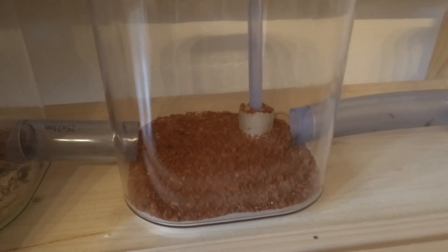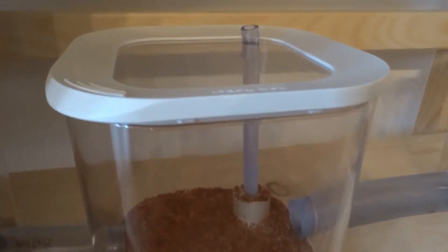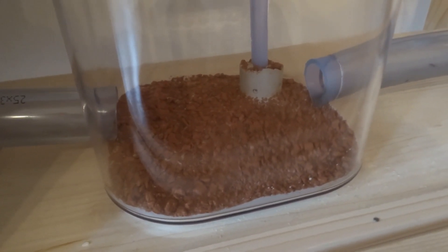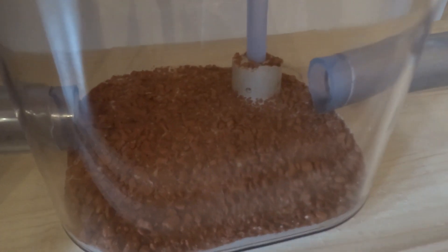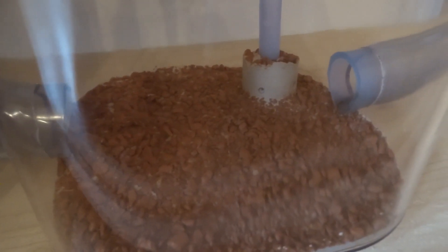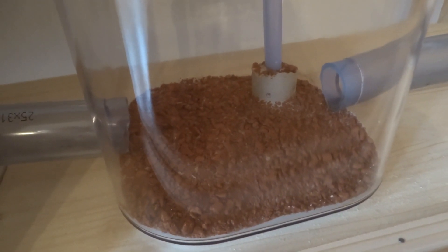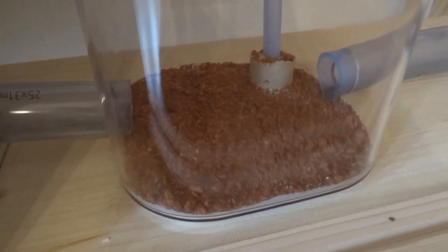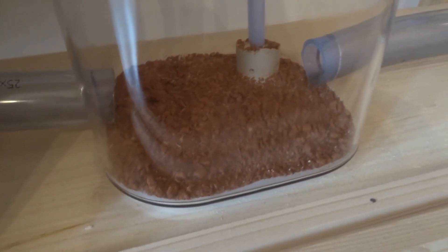Another thing I didn't do at the beginning and really regretted later: make sure you have an easy way to put water into your system. What I did here is put a small hole in the side and inserted a tube that goes directly into the plaster — it's fixed inside the plaster so the ants can't use the tube to escape. It's very easy: I just pour some water in and it goes directly into the plaster.